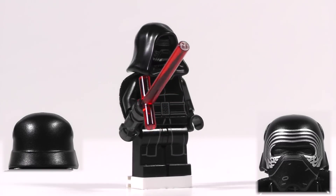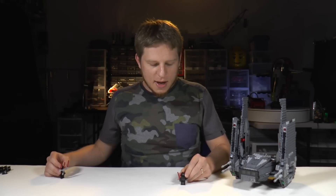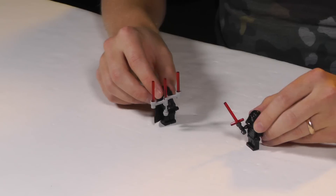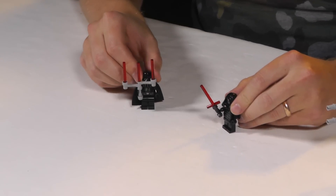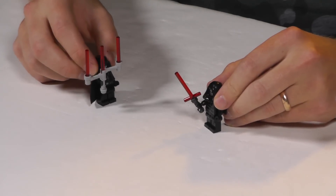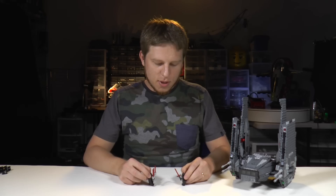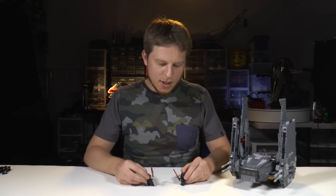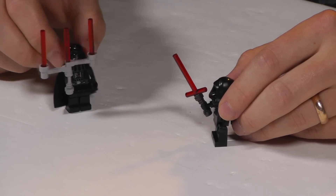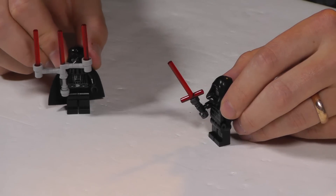I've never actually seen this lightsaber piece before — it's really cool and makes him very distinctive. He's got cool-looking black pants with a black top that looks like a robe, a shredded cape, a hood, and a very cool head with a metallic mask. He also has a separate headpiece that is just the metallic mask on its own. Then follows a comedic skit where Kylo Ren and a Darth Vader figure argue over whose lightsaber is coolest, with Vader's crossguard saber being called a candelabra.